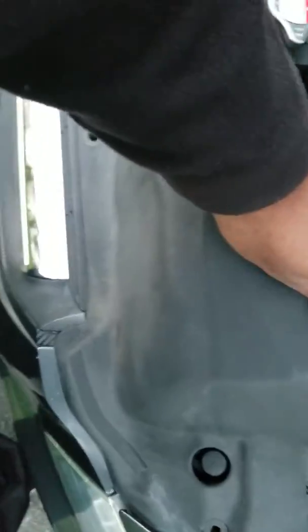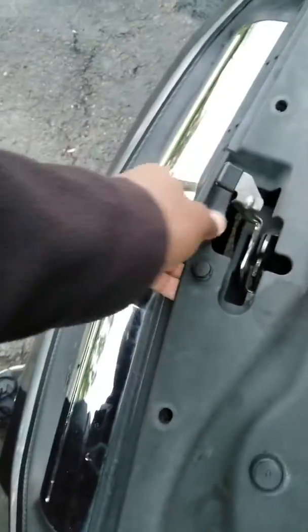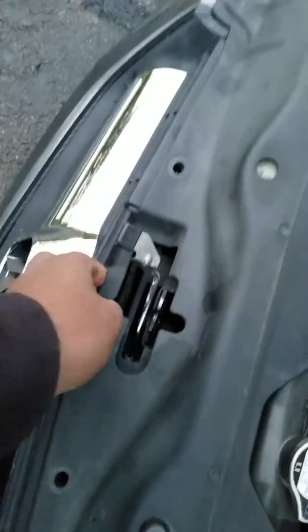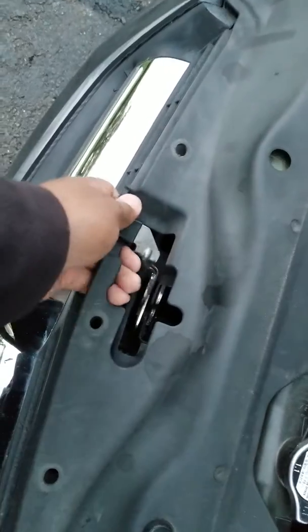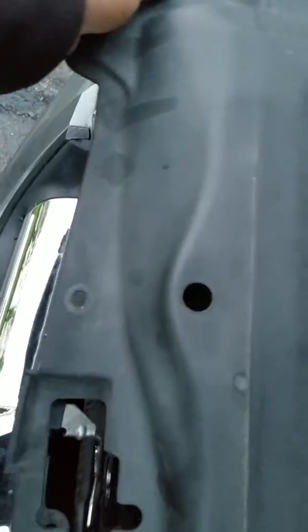Put these top clips in, take this cover off here over the battery, and pop this off. It should just pull up, but you have to make sure you pull this side up and this side up to go around the hinge. Lift up this side and it pops right out.